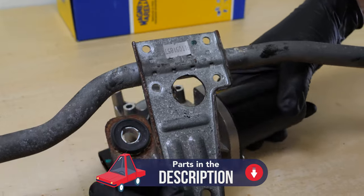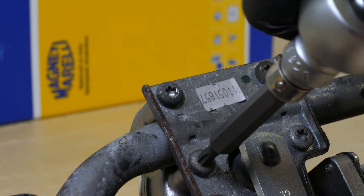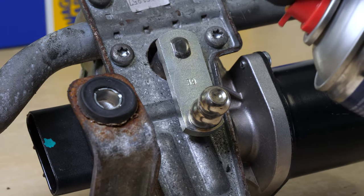Take the new motor and insert it in the holder. Retrieve the four self-tapping screws, then screw the motor back on. Lubricate the motor stud.